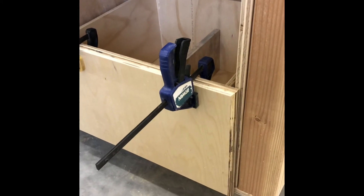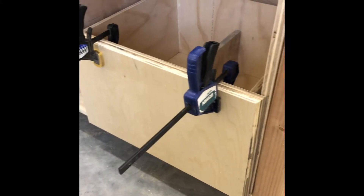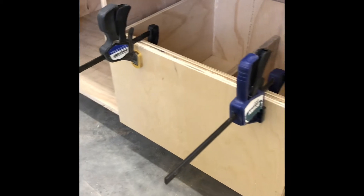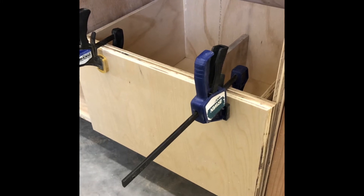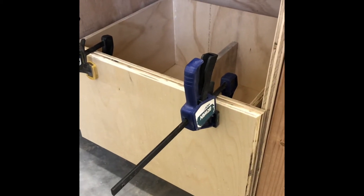Here's the new drawer front. I rounded off the edges to make it look nicer. And actually, when I get the hardware, which I can't get right now because it's snowing like nobody's business, it actually won't look too bad. It'll hide a lot of the disgusting part that's kind of inside the drawer.